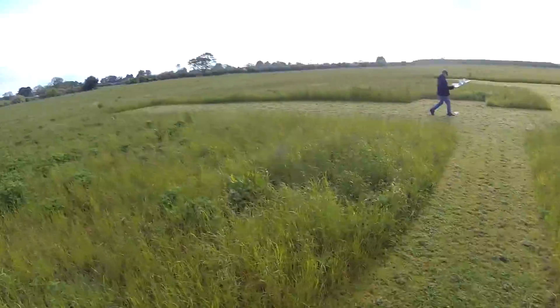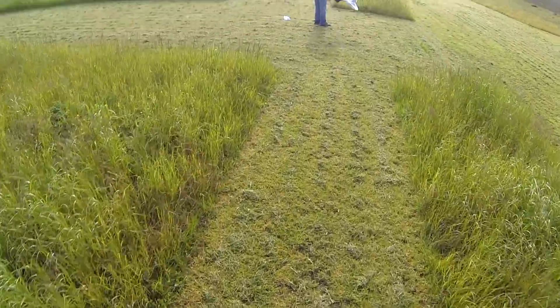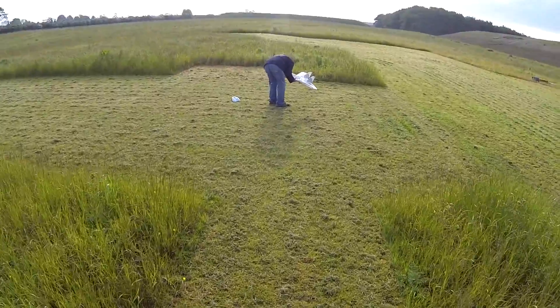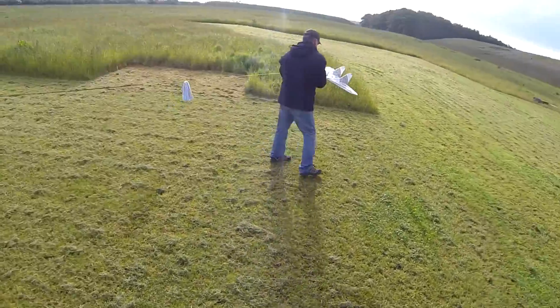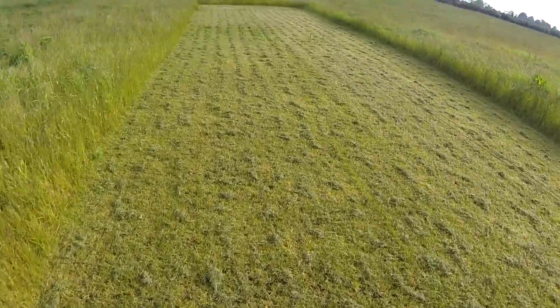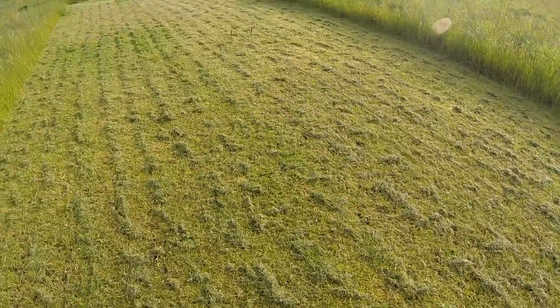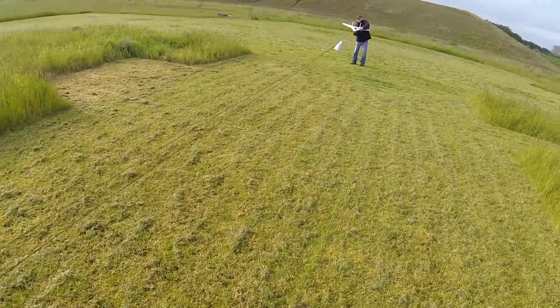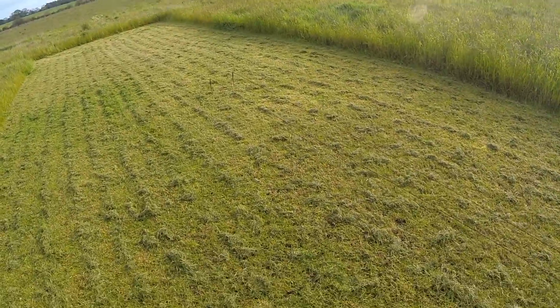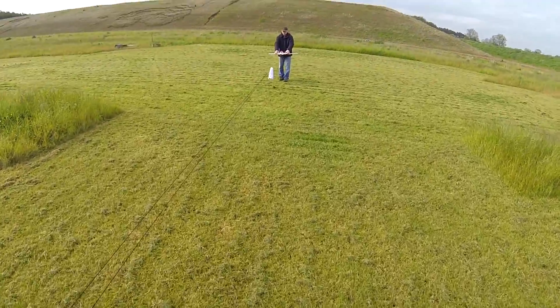This morning I'm here to test a new bungee launch system that's been made for the FX-61, but which we're going to test with a RUJET initially. The setup we've got is a stake in the ground down there, with two 10-meter lengths of 5-millimeter bungee cord. This is the first try — it's never been tested.